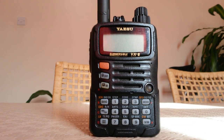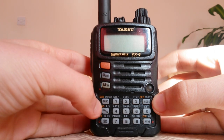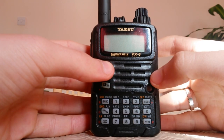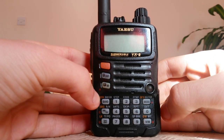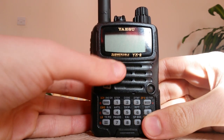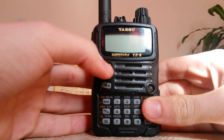Hello YouTube, this is my first video in English and I'm sorry my English is not the best, but I want to make this video to show you the procedures to reset our radio, our Yaesu VX6R.